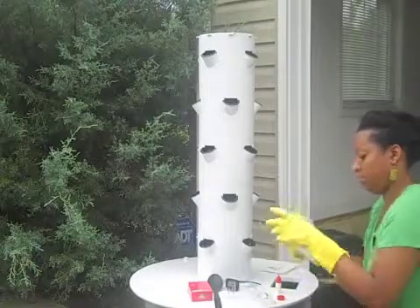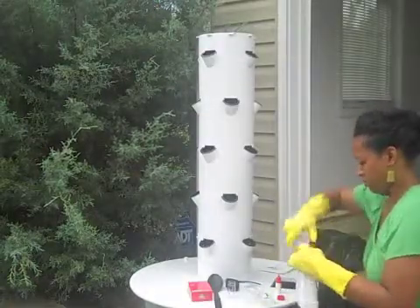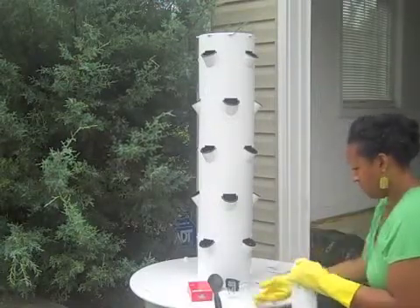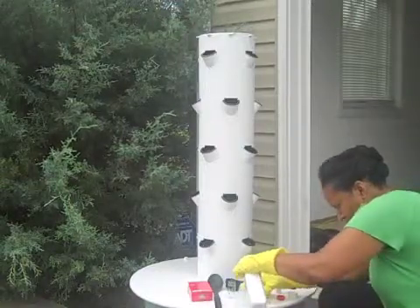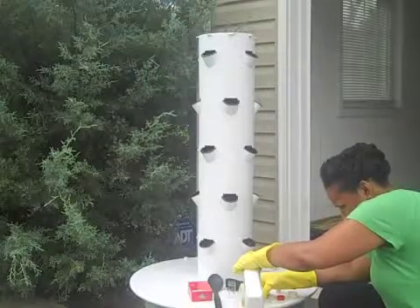Now I'm adding the solution to the reservoir. I'm going to start with Tonic A and measure that out. I went with 200 milliliters, and it's going to be the same amount of the Tonic B solution.